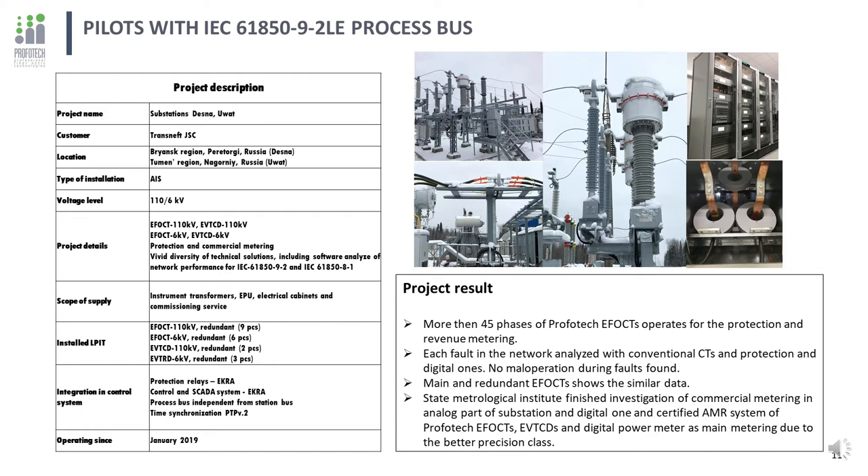During the test period since 2019, all faults were compared between analog and digital terminals. Several mistakes in projecting were found, investigated and fixed. Since January 2020, the substations are in a test period operated by substation personnel on their own. In 2020, the metrological part of the substation was certified by the National Metrology Institute and selected as the main metering system. All types of protection operate normally with no maloperations during faults detected. Since many EFOCTs are installed in redundant mode, increasing repeatability of technical parameters was a major challenge.